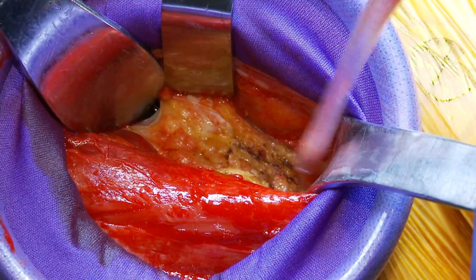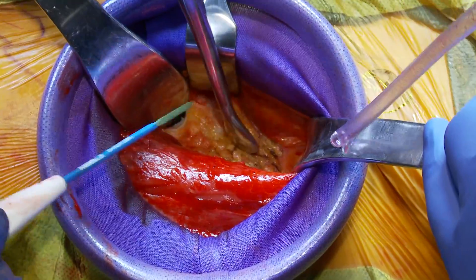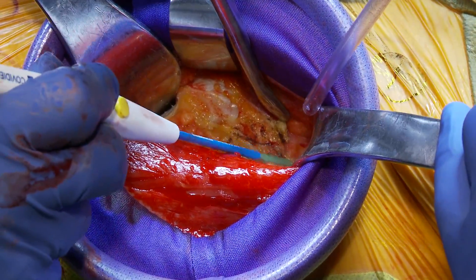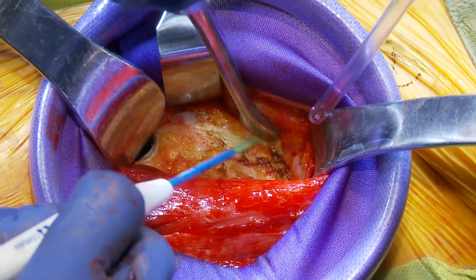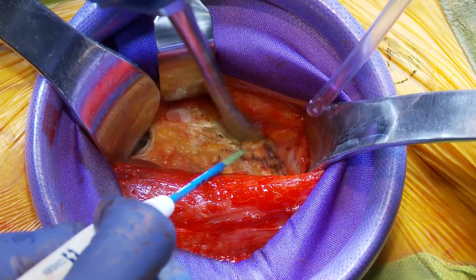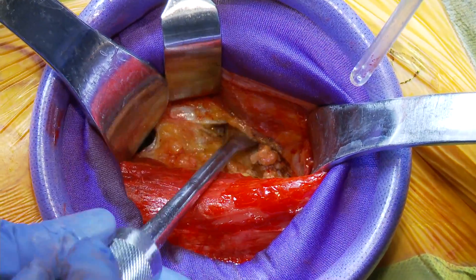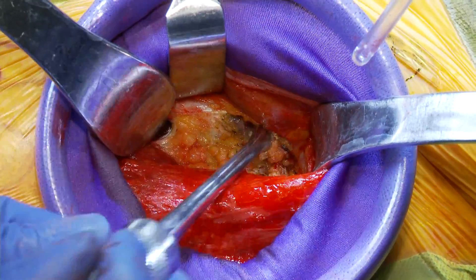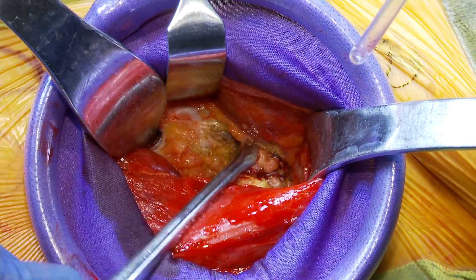When we get below the rectus femoris and mobilize it medially, you'll start to see the iliocapsularis muscle — a muscle that lies right on top of the anterior capsule. Deep to the rectus femoris you can see fibers of the iliocapsularis. I'm trying to really stay on top of the capsule here and I'll use this elevator to develop that plane before taking a curved acetabular retractor.